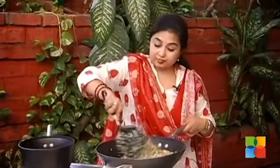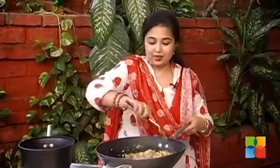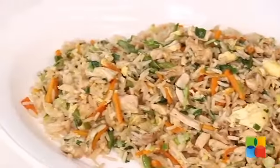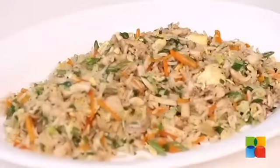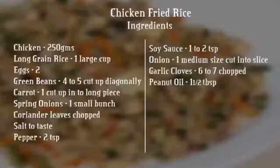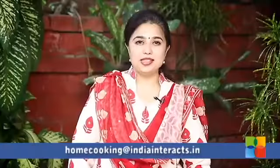The chicken fried rice is now ready to be served. There you have this delicious chicken fried rice — do try it. Send in your comments and feedback to homecooking@indiaintracks.in and also follow us on Facebook.